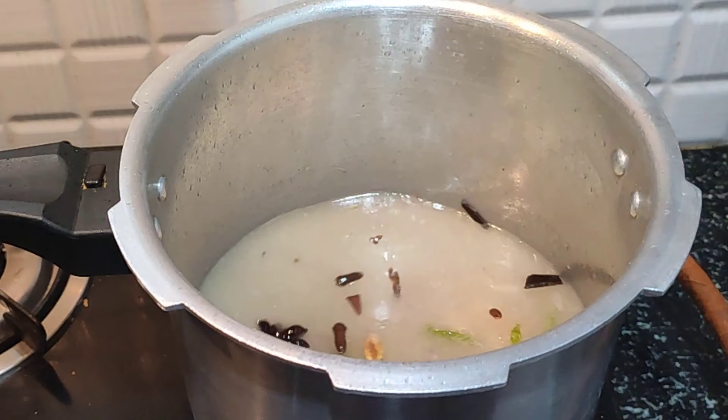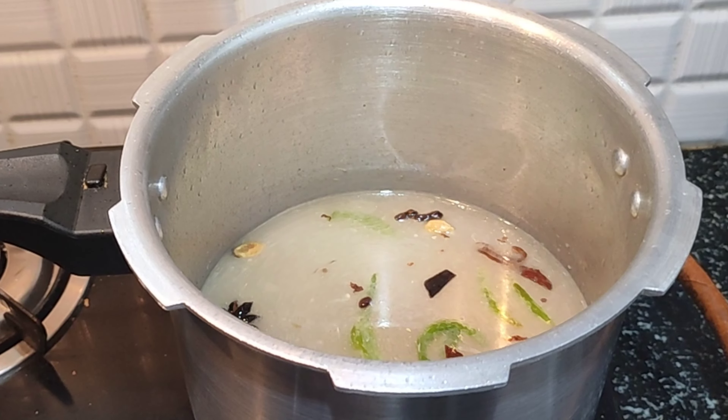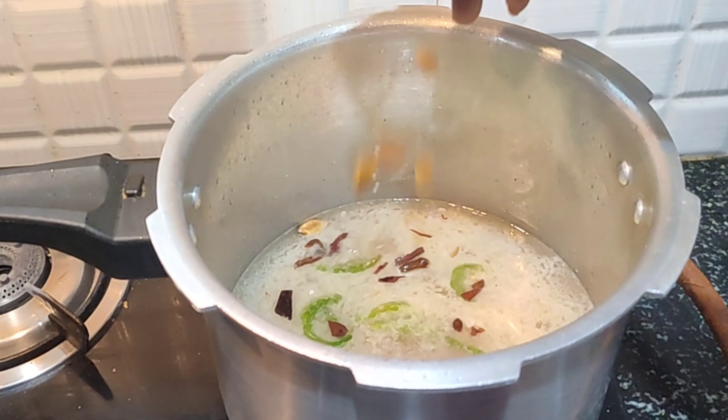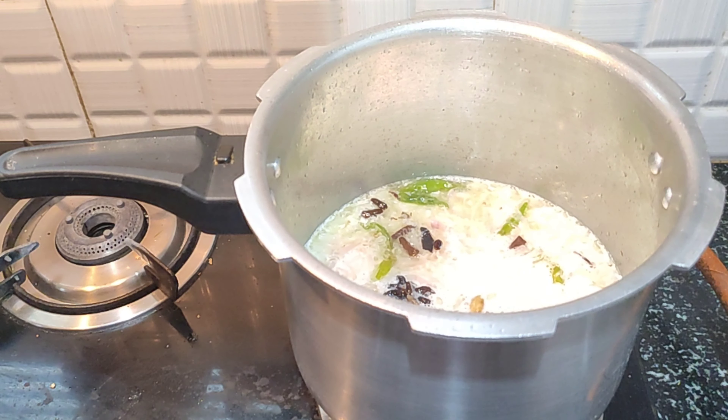Add the sheet and eggs. Add the dry grapes and grapes — it gives a light sweetness and a good taste. We will take half a glass of water and add it. Mix it well.